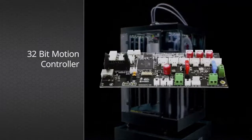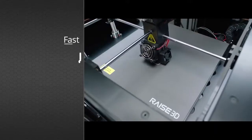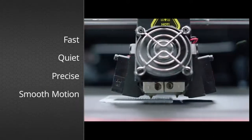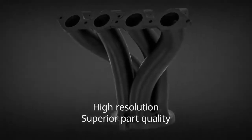The 32-bit motion controller has best-in-class reliability, superior thermal performance, precise voltage control, and silky smooth movement. Experience unmatched layer resolution for superior part quality.